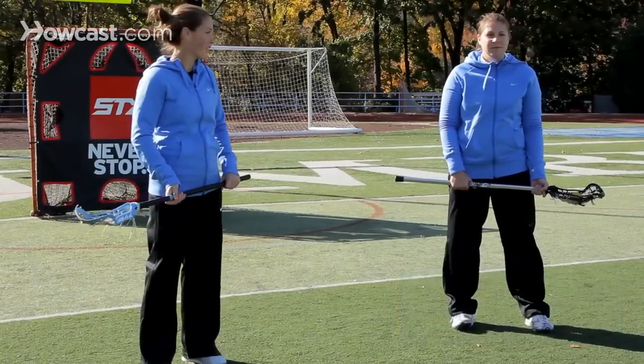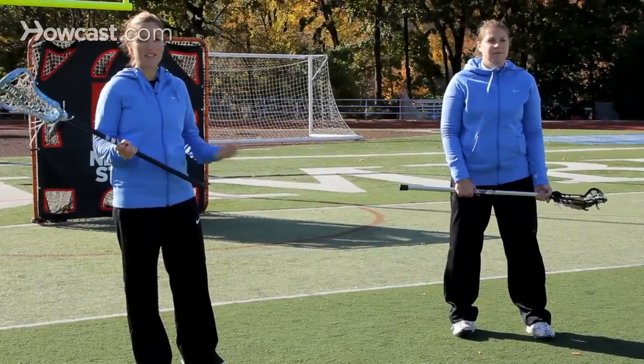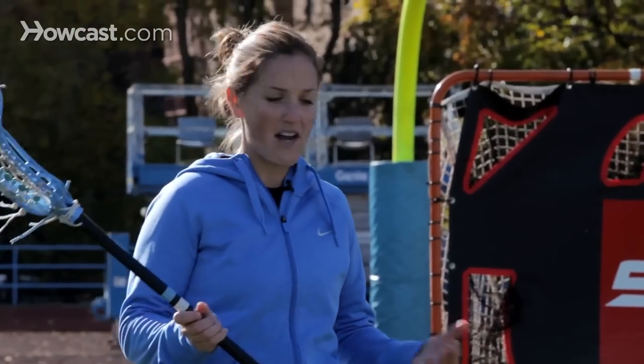Hi, I'm Katie Krest-Irby, assistant lacrosse coach at Columbia University. I'm here with Kaitlyn Jackson of Gameday Lacrosse, and we're going to teach you how to do a behind the back pass, which is actually one of my favorite parts of the game. A behind the back pass is pretty fancy, but it's also pretty practical and effective if you're in the right position.